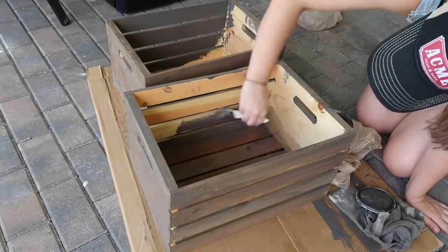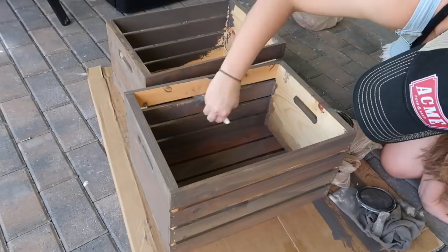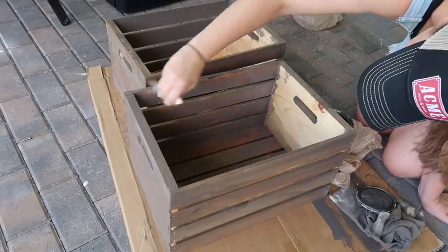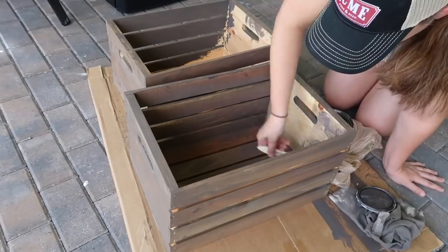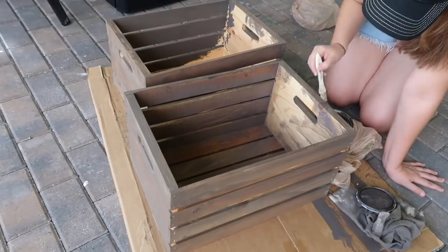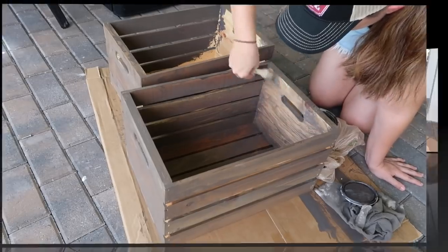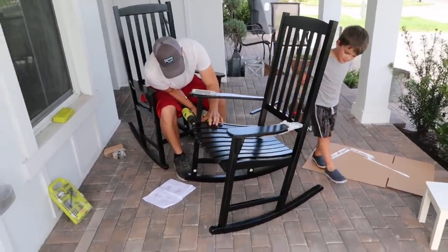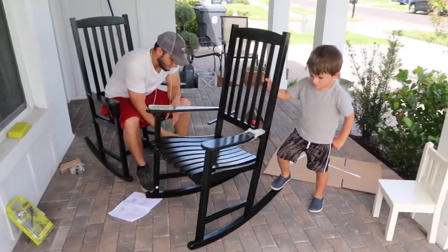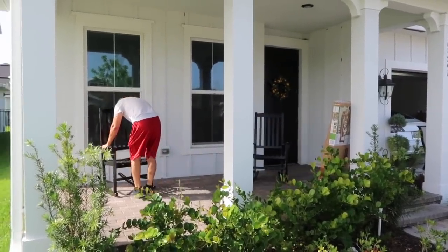This stain is actually the same one I used on my DIY Rae Dunn display shelves and I plan to use it on some more shelves for another room makeover, so I love that I'm really getting the most out of it. I'm so impressed at how many projects I accomplished with just one little can of stain. And the gentlemen have the last rocker all set up — I am beyond excited and I can't wait to make over this porch and start making so many memories out here.